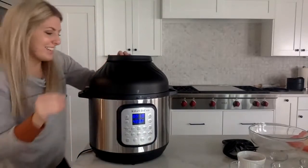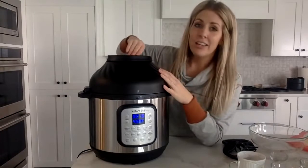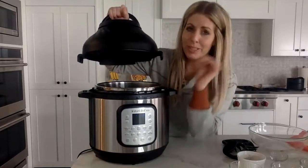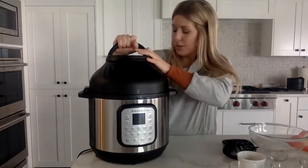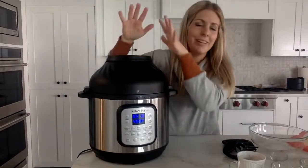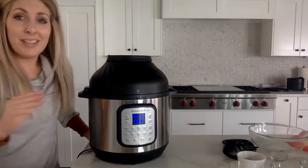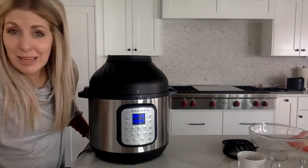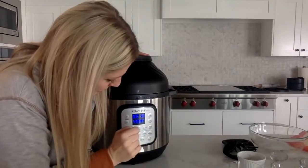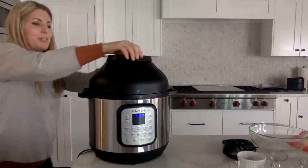You can already hear it start. The nice thing about the air fryer lid is you can easily lift it open to check — it will pause, you can make sure you're not burning it, then put it back and it starts again, resuming the timer. Just go a few minutes until you get the crispiness you like. I'm going to cancel it now just to show you the finishing presentation.